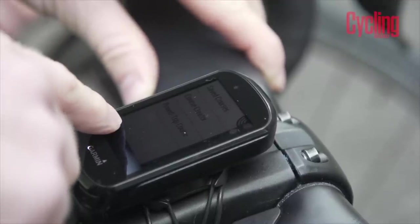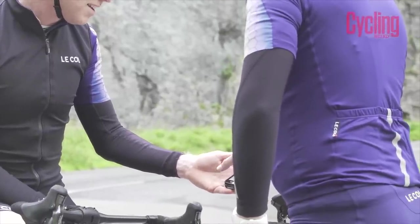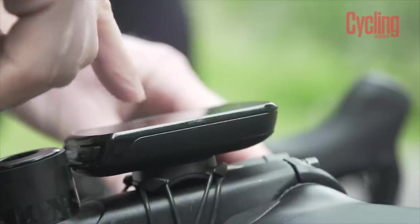Obviously brightness affects battery life, which Garmin say is around 20 hours — there was some conflicting information on their website between 20 and 24 hours. With Bluetooth and Wi-Fi switched off, you'll get longer life. If it's anything like the 1030, which is a powerful unit, I was doing two, three, or four rides without needing to charge it, which is something I really look for in a computer.